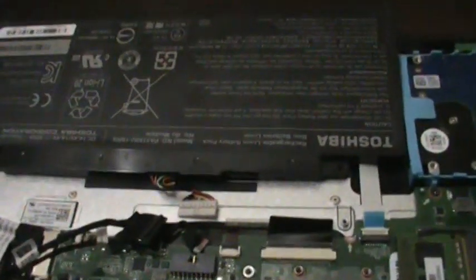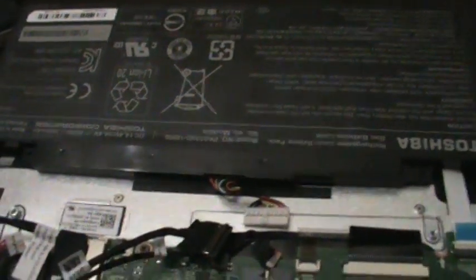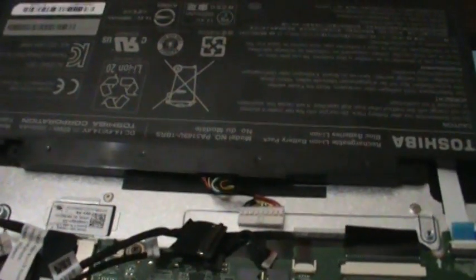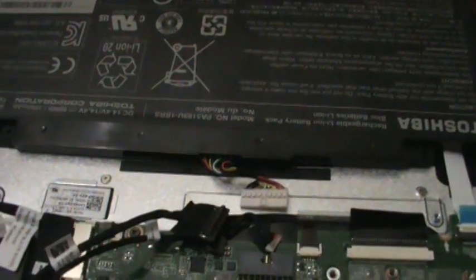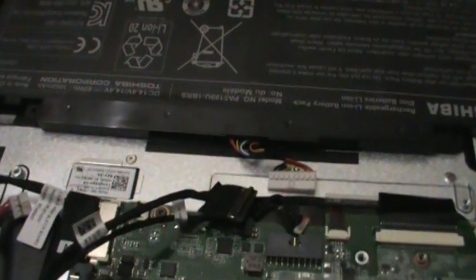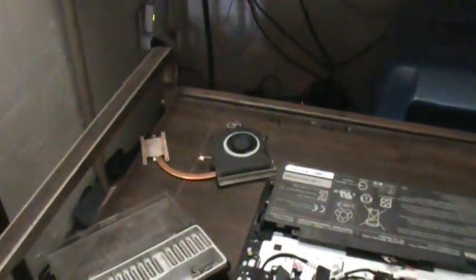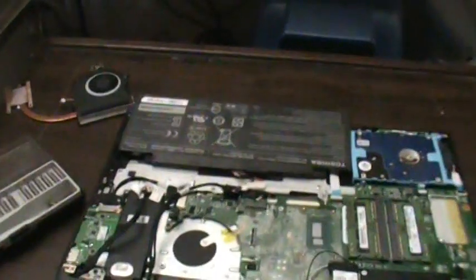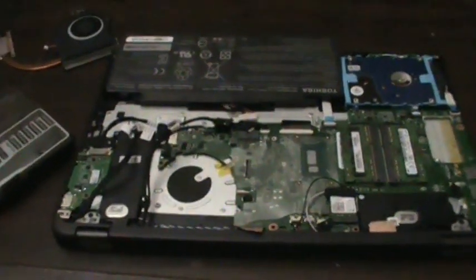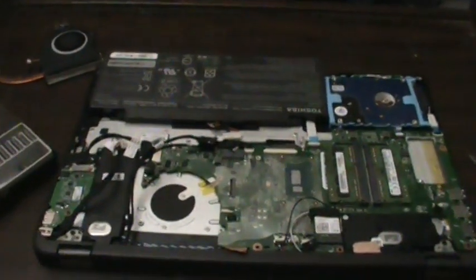That's good except for the battery, of course. You do not want to apply power to this while you're trying to work on it — you don't want to be back at square one. So that's going to have to wait until last. I am going to go ahead and clean off the thermal paste off the heat sink and then install it, and I will show you guys that after I'm finished. Just give me a few minutes and I'll be right back.